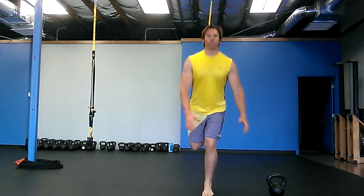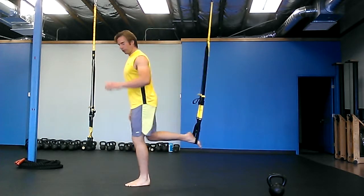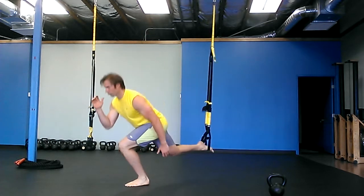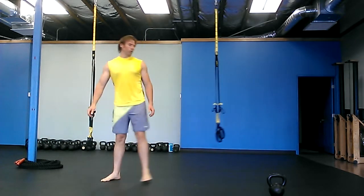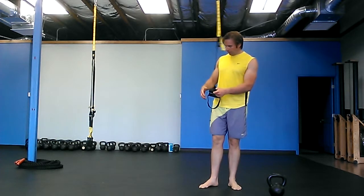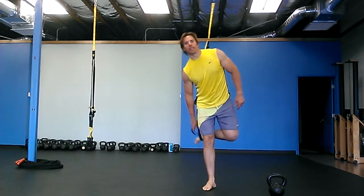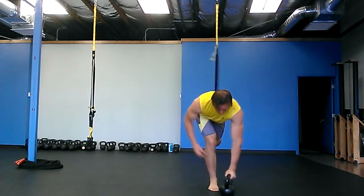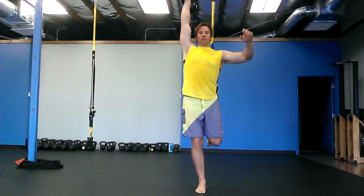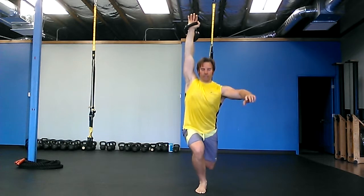You're going to step out and lunge back like that — your foot's in the band and you lunge back. You can also do this with a weight. I like to do it with weight — the hand that is opposite of the leg that's in the strap holds the kettlebell. So I'm stabilizing with my right leg, right arm has the weight, lunge down.